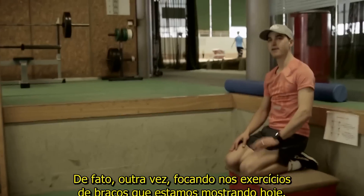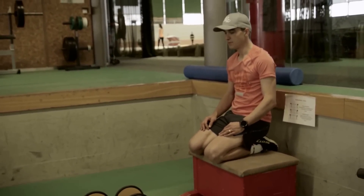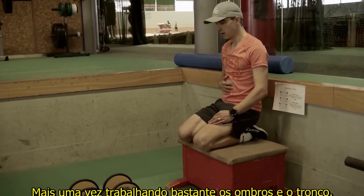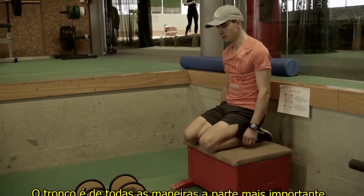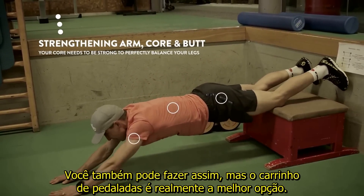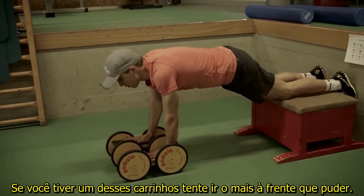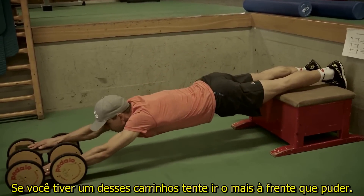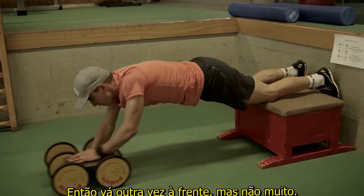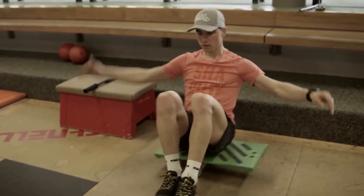All the arm exercises I'm showing today involve a lot of shoulder and core work. Core is anyway the most important thing. The pedalo is actually the best option — if you have one, just try to go as far as you can and then go back. You can also close your eyes.